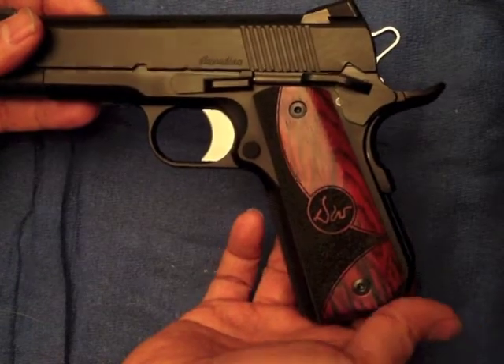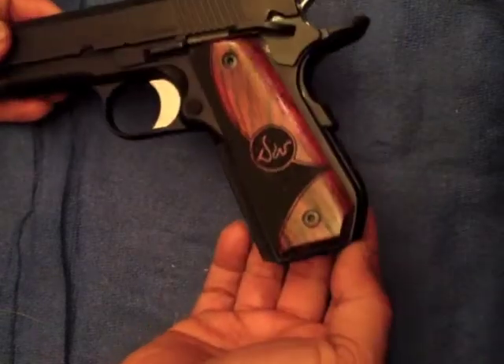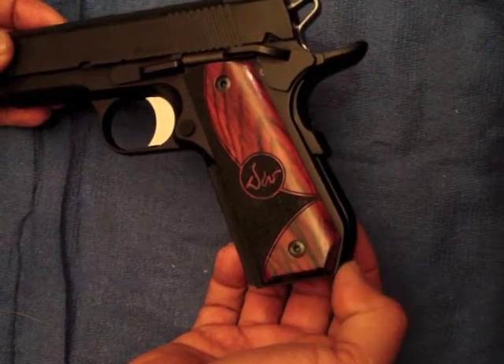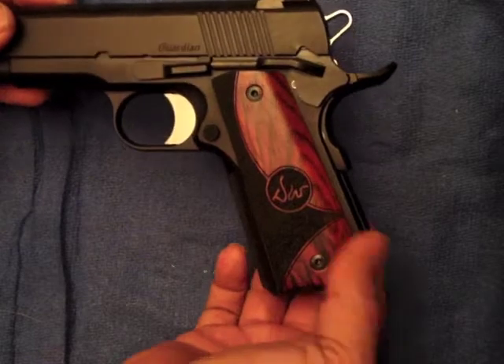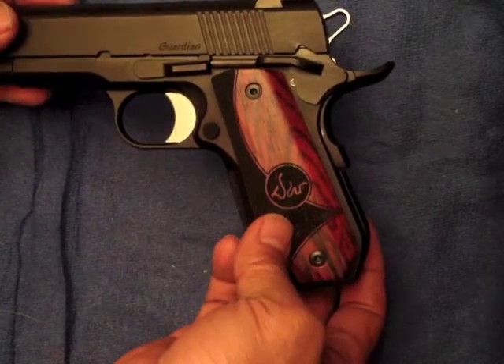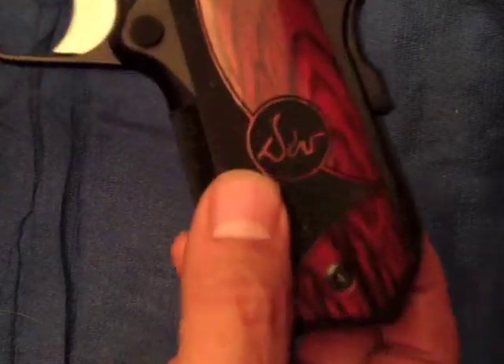This is the Guardian. It has the bobbed handle for easier concealed carry — it doesn't print as much. It has the nice wood grips with the DW logo.